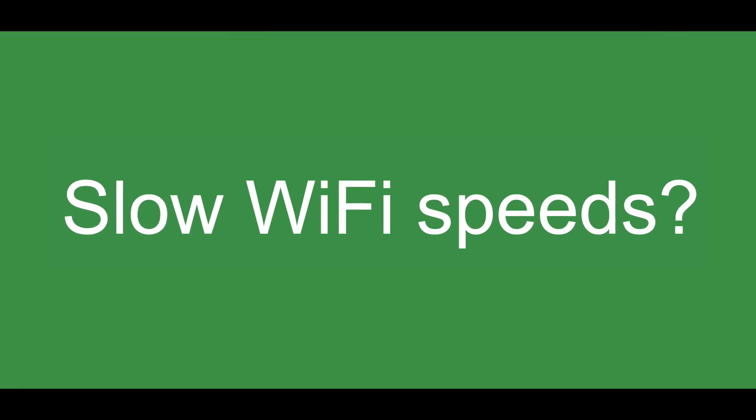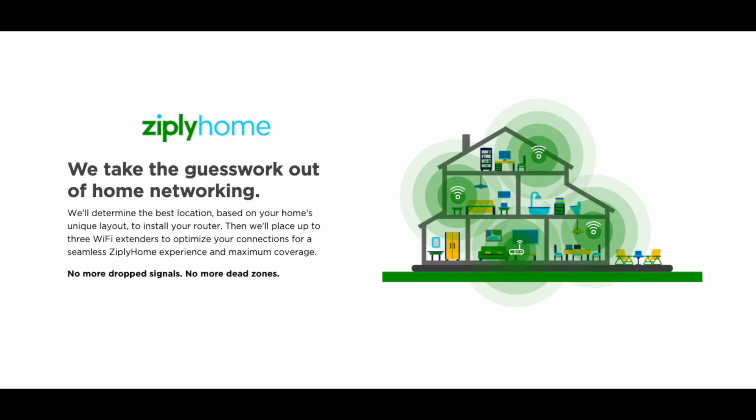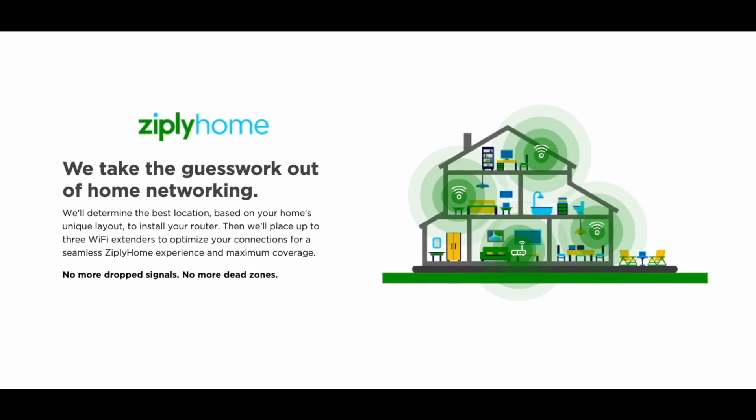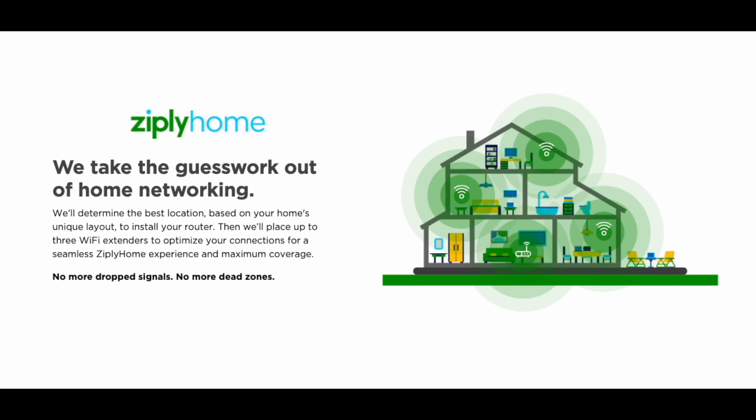If you find that your Wi-Fi signal and speed decrease significantly as you move throughout your home, consider getting a Wi-Fi repeater or a wireless mesh system. It's going to amplify and give you a stronger signal to all corners of your home. Ziply Fiber offers a whole home Wi-Fi product that will help you extend coverage to parts of your house that are difficult for the router to reach on its own.